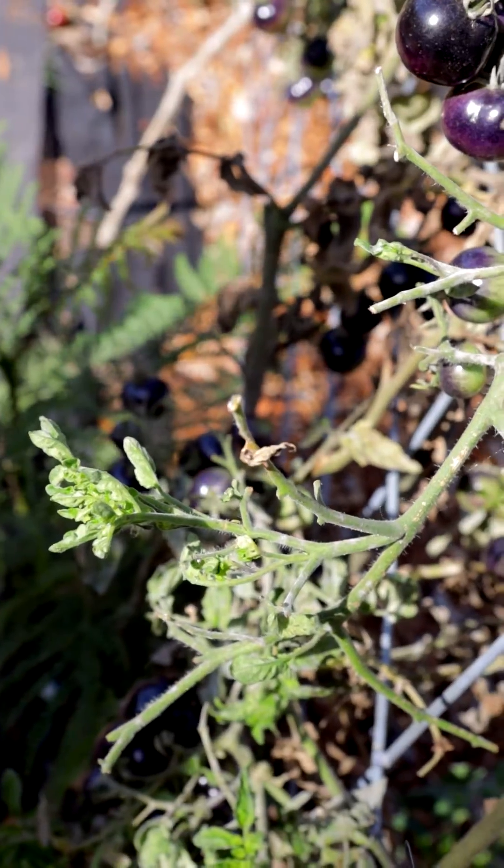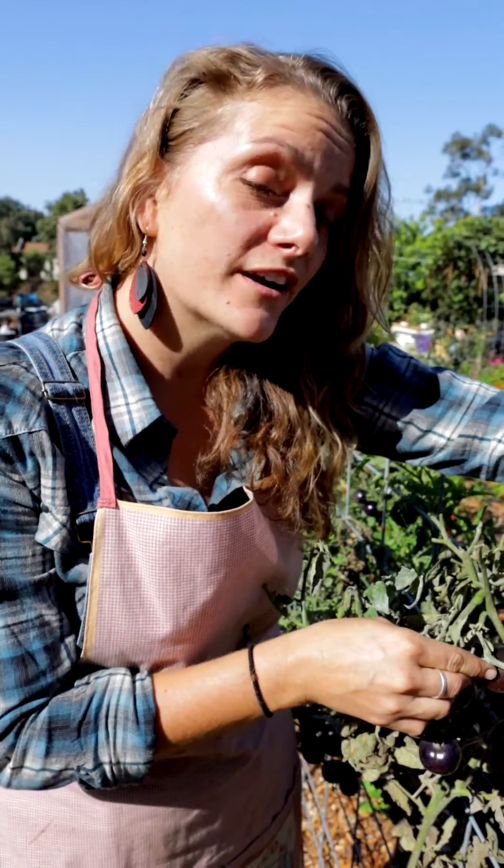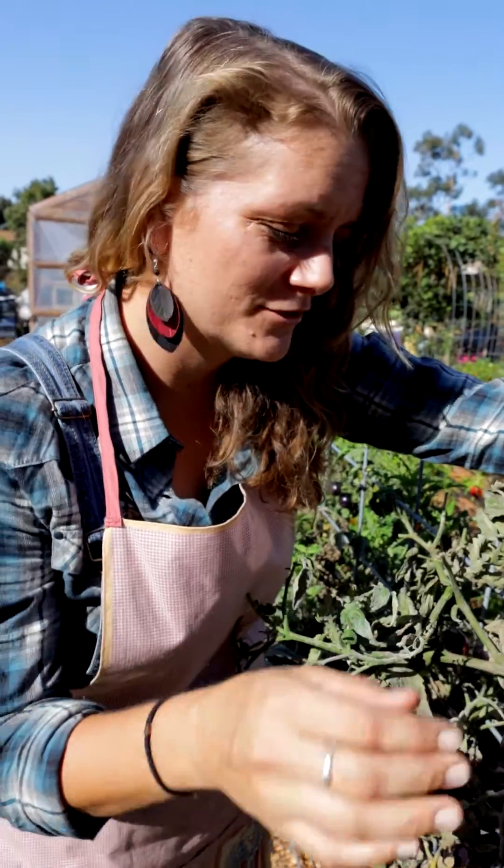This is called the tomato hornworm and a lot of people are very afraid of him — totally harmless — but he's very hungry and he will eat a huge portion of your tomato.